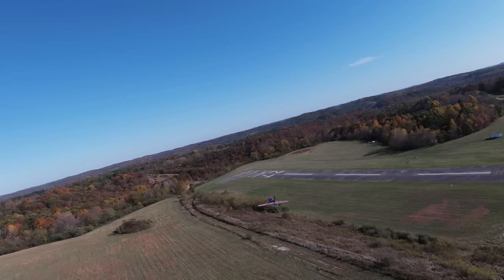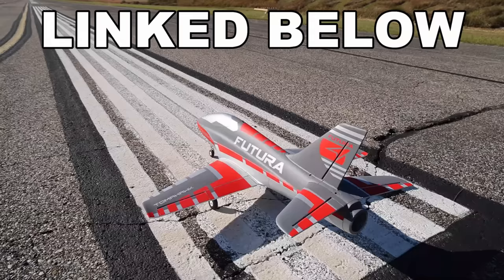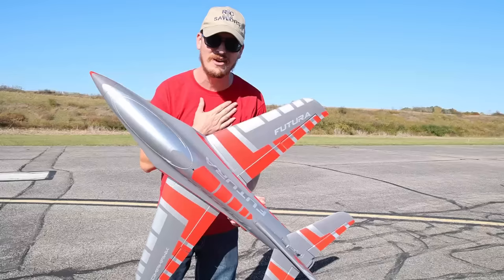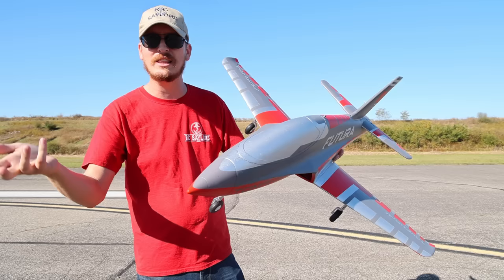The Futura Sport comes in under $200. For RC Sailors viewers it'd be $190. We should have an exclusive RC Sailor coupon code in our description box. This is a newer release — will some of our regular viewers check to see if that coupon code is actually working? It worked for us the last time I checked. Click the link, hit the coupon code, and let me know in the comments if that's coming up the way it should. It should save you about 10%.